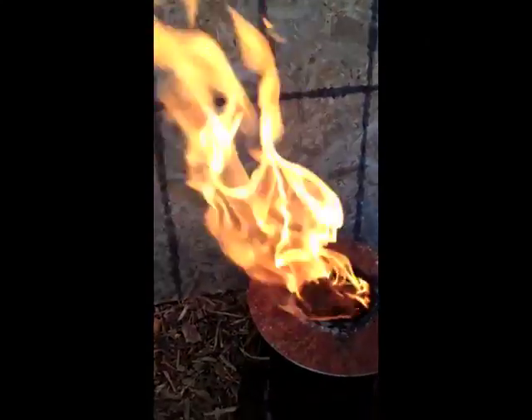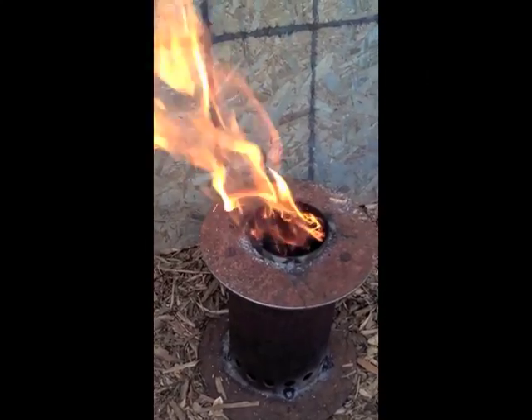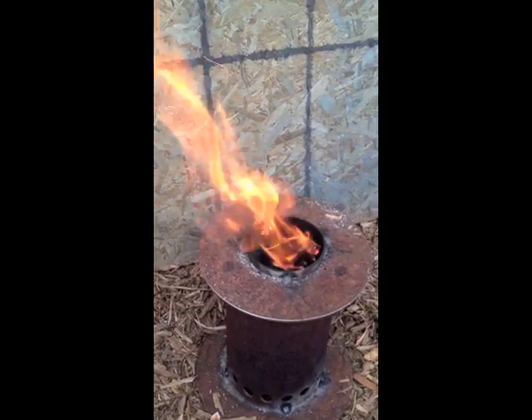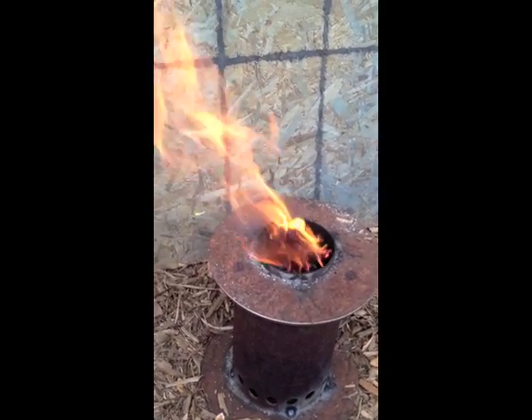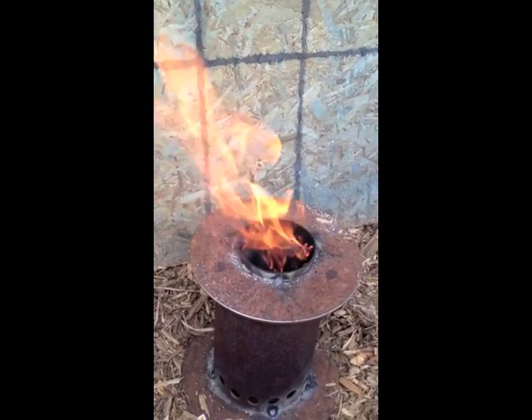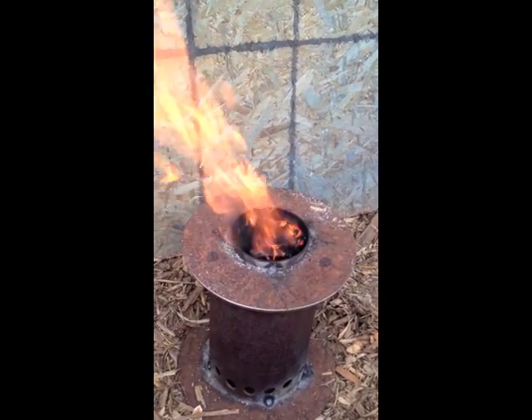I don't want to put my phone in there too much. You take it off, and you've got a good flame there. It'll slowly go back down to a more controlled burn. But that's not a bad fire. We still need to make a small chimney — I think like a one-foot chimney with a cooktop on top would be the ideal thing here.